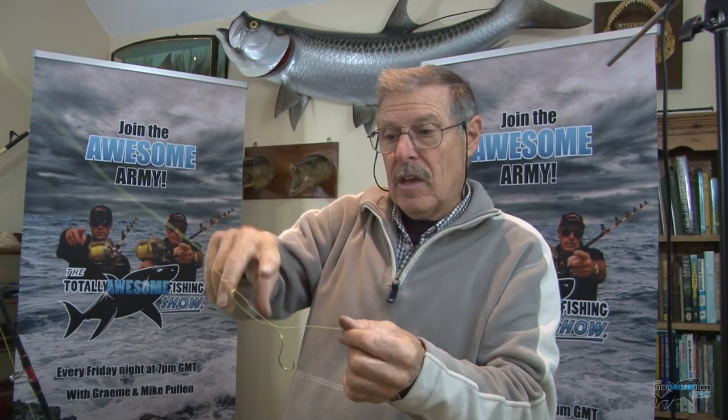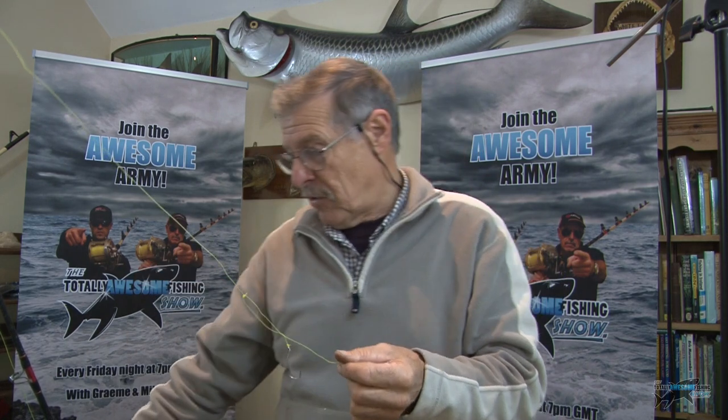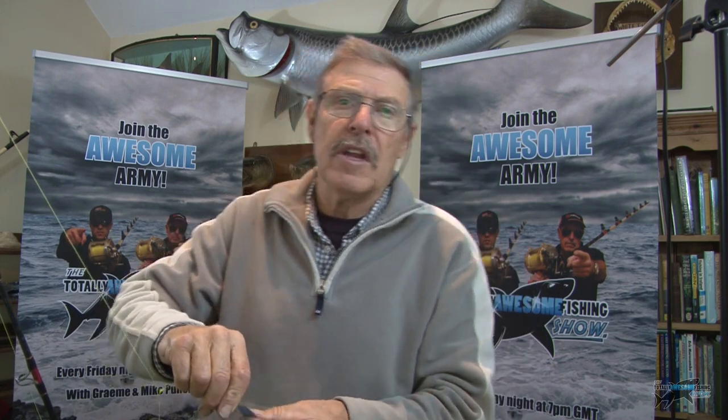Obviously as the tide starts to barrel along, get rid of this rig and change back to the running ledger rig. What are you going to use for bait? Squid, mackerel, you can even use crabs, you can use worms - whiting will eat pretty much anything.